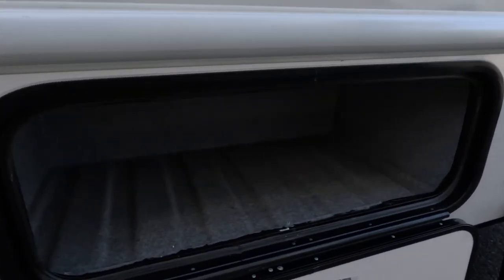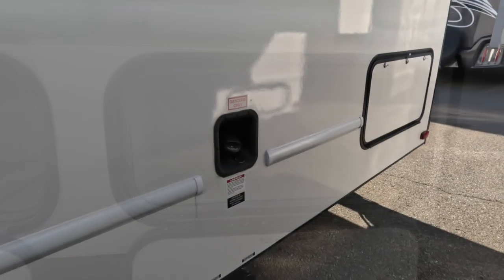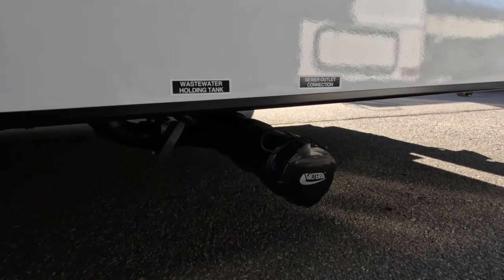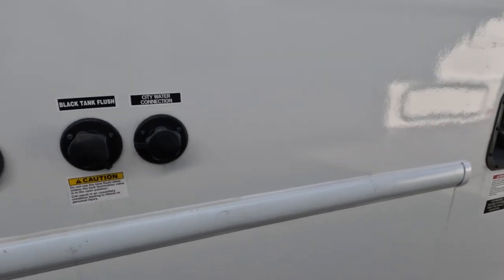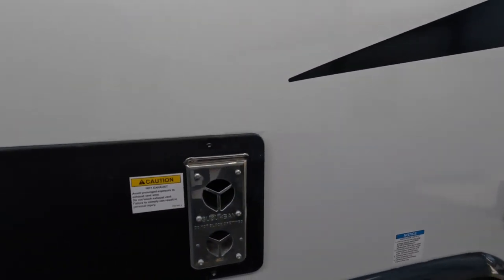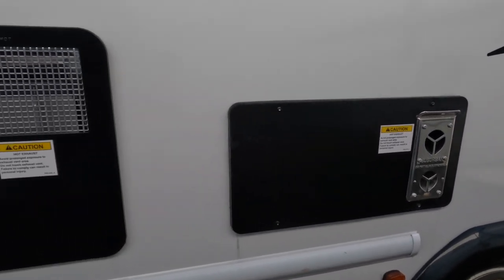Storage compartments are pretty easy to clean — they're not carpeted, which is cool. All of the hookups are exposed on the outside, pretty basic: gas furnace, gas water heater — I think it's a 10-gallon, I'll have the specs here shortly.